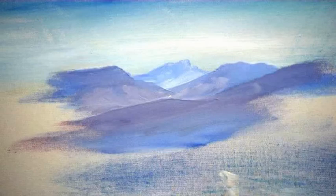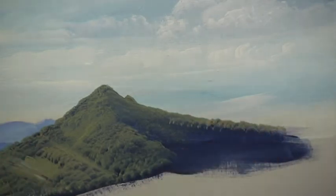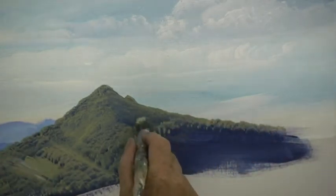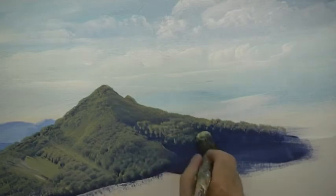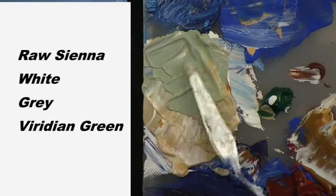Now we have our distant mountains finished and our foreground mountain blocked in, we need to add the sunlight to the foreground mountain. The technique of painting the trees on the mountain is quite difficult — you might want to leave your mountains as background mountains. The colour is raw sienna, a little bit of white, a very little bit of grey, and a very very little bit of viridian green.